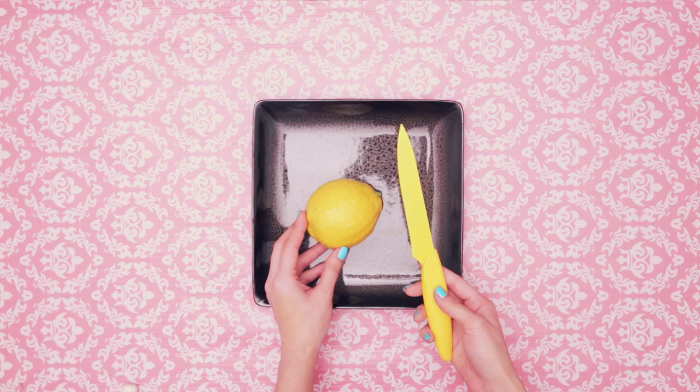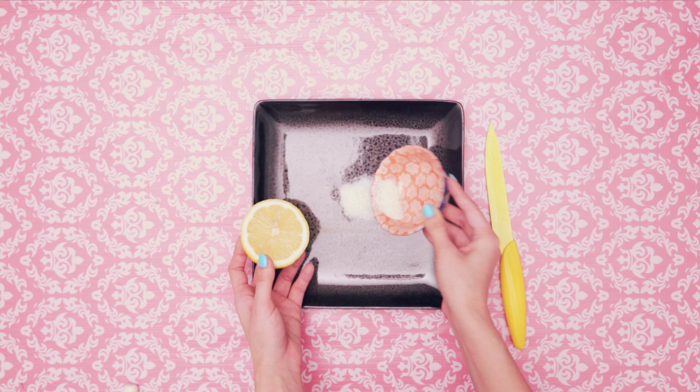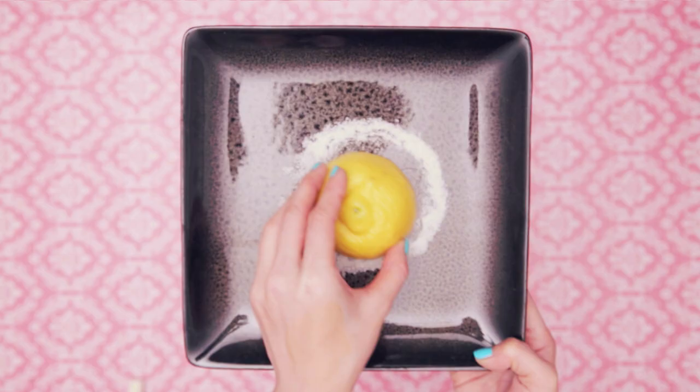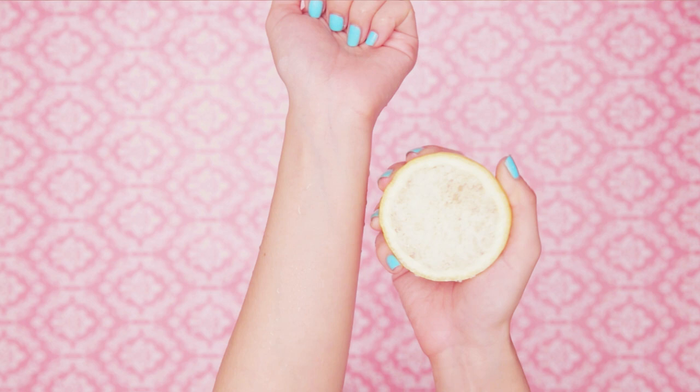Now I'll show you how to make a skin brightening scrub. All you need is a lemon — Mother Nature's skin brightener. Cut the lemon in half, and you just need one side for today. Save the other half for the next use. Just dip the lemon half in the rice scrub, and here you have it. You can scrub it on your body to brighten your skin and rinse off in the shower.